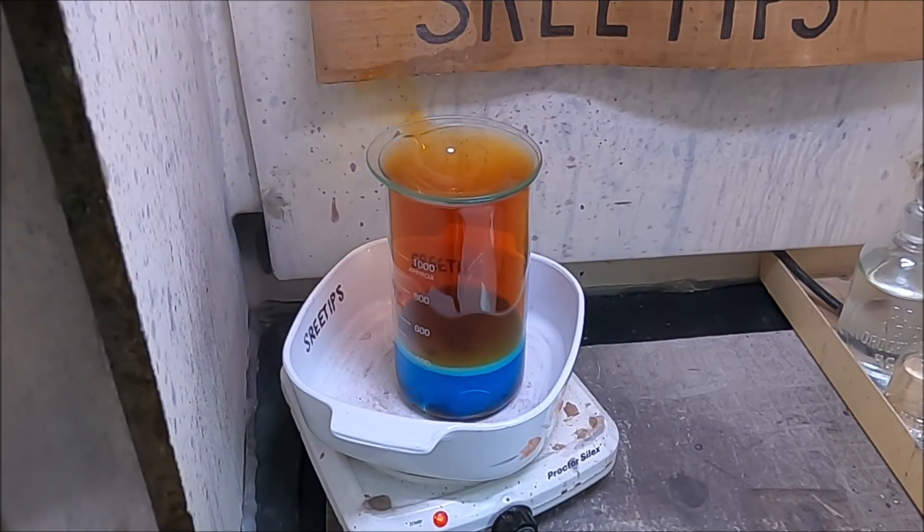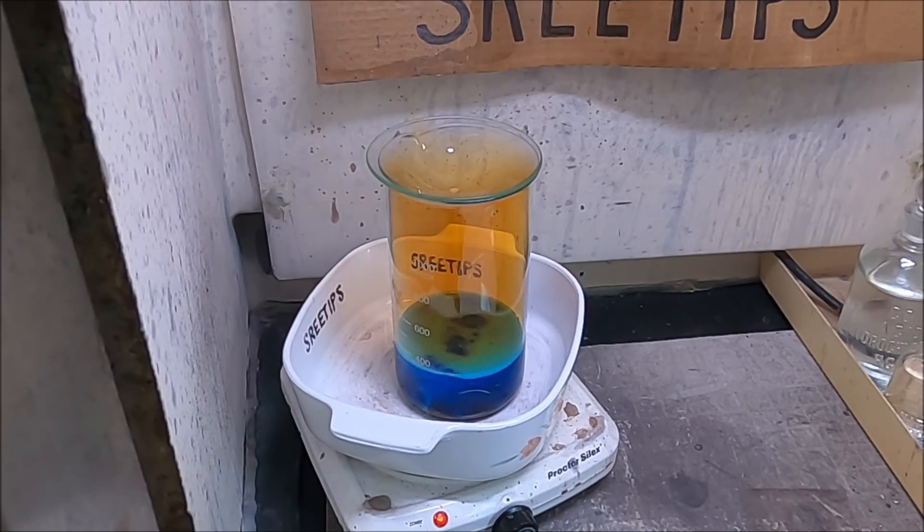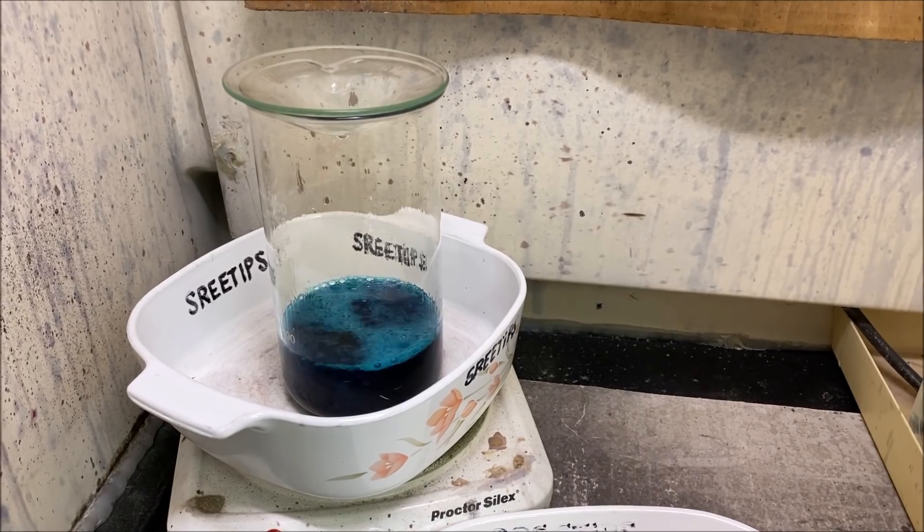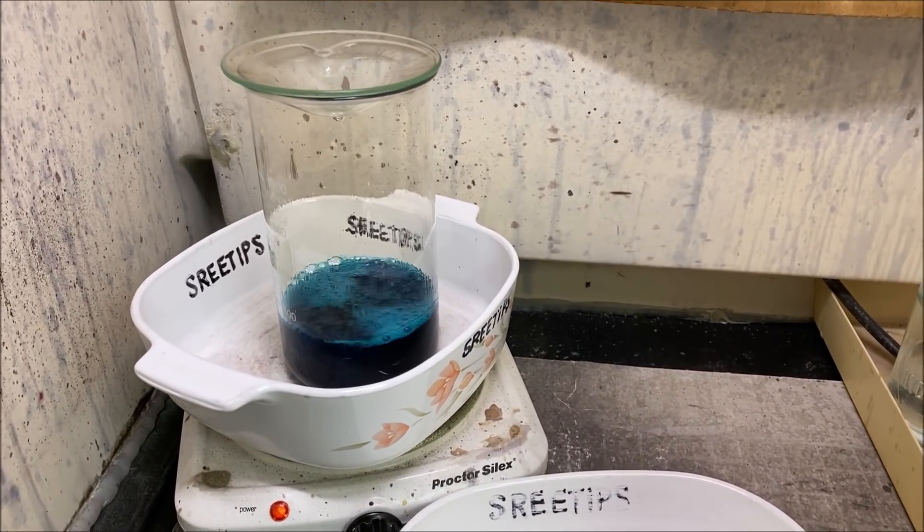It takes more nitric to dissolve copper than it does silver, so we may have to do a few additional nitric boils to get all the copper out of our gold. This reaction is complete — you can tell by the lack of fumes. I need to pour that solution off.